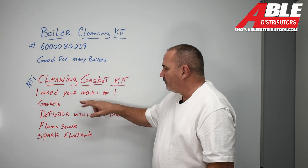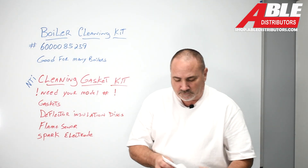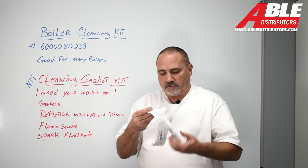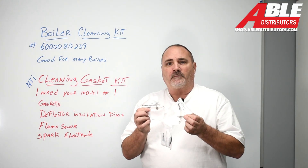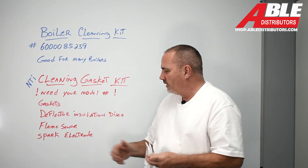The kit comes with the gaskets, the insulation discs, the flame sensor, and the spark rod. So you don't have to clean them — you just replace them and you're good to go.